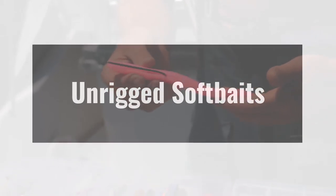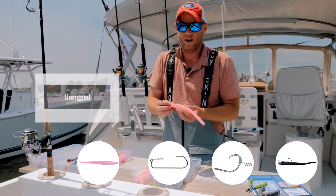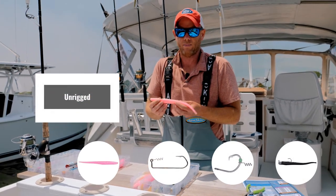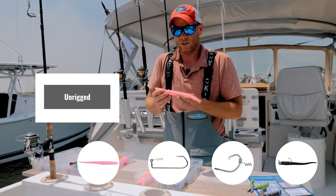You can make them weedless. You can make them swim a bunch of different ways. They're very interactive, very hands-on. I view unrigged soft baits to be a great way to fish them, either topwater or just subsurface.